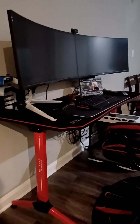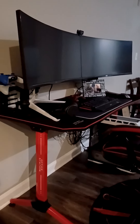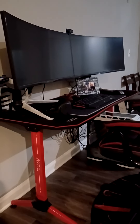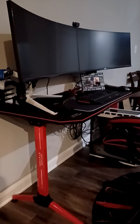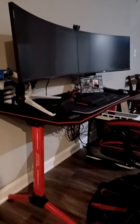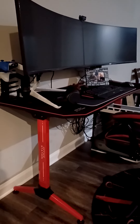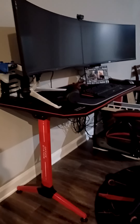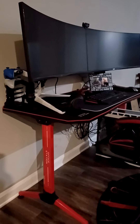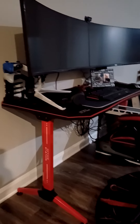I have an LG C1 OLED, so I don't know if there's a compatibility thing. I'd think any soundbar would work on any TV regardless of brand. But when you pair an LG soundbar, it has SimpLink, which reads the compatible device and syncs it to your TV automatically — no manual pairing needed.